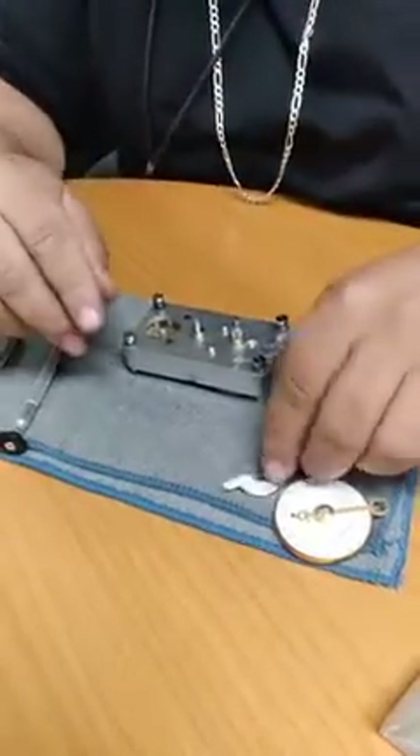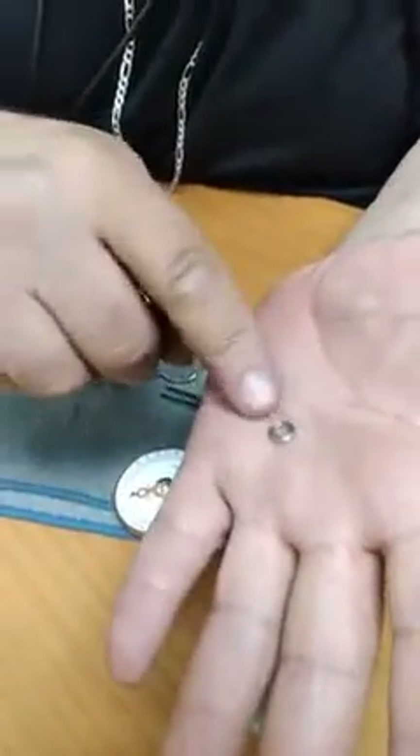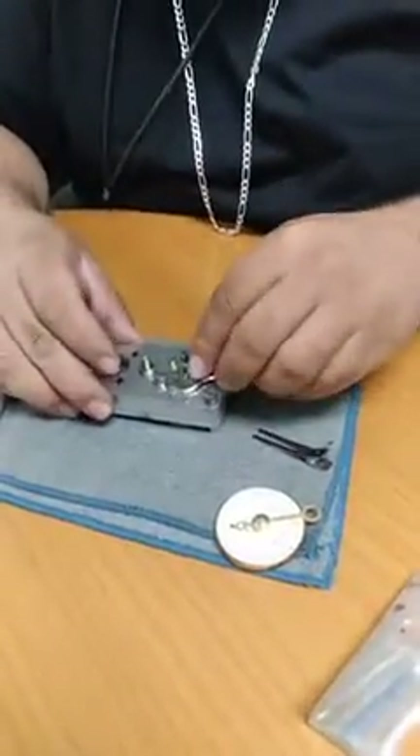Once you're done and this guy comes back, make sure your washer is on the right way. As you can see, it's got two sides — it's got the one with a little bump and a flat surface. Your flat surface always goes up, and this guy goes in.